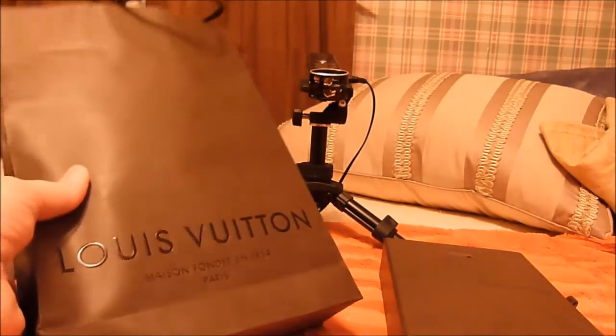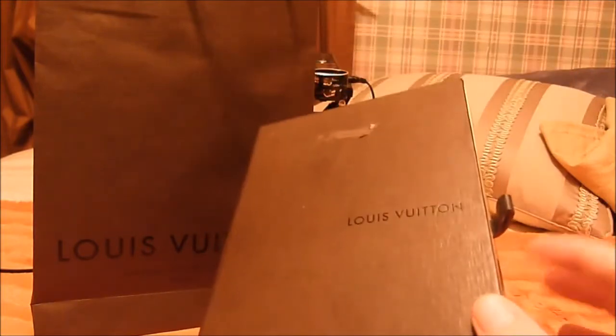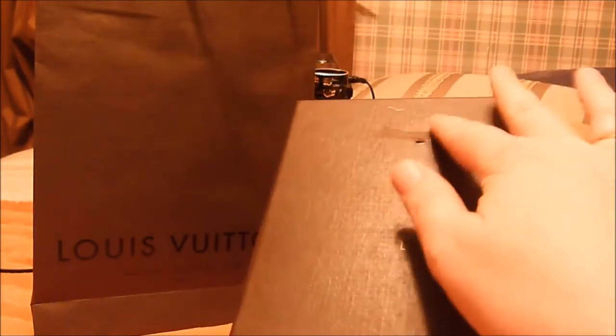This purchase here is from the Louis Vuitton boutique, and this one is from eBay, but as you can see, it's also Louis Vuitton. You can see there's a bit of a rip, a little tear there in the material.